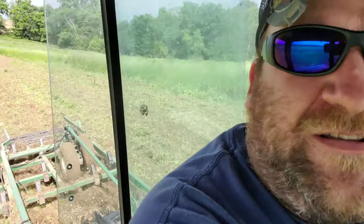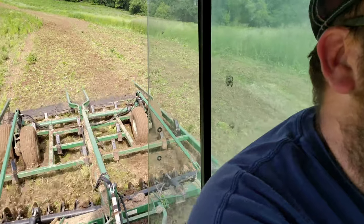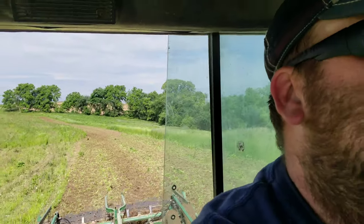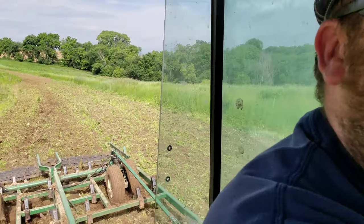Alright y'all, here we are on June 22nd. As you can see, we're out here ripping her up right now, filling in that fertilizer through that manure. Hopefully tomorrow we'll be able to seed her down, but I'll probably go over this a couple of times and rip her up real good.